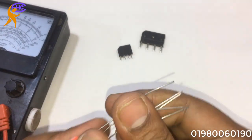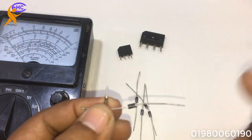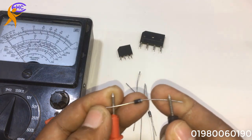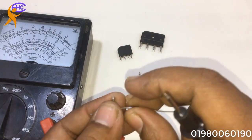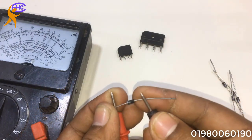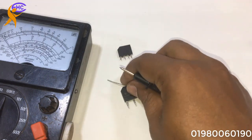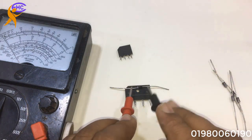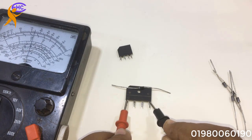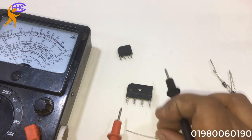Let's go and make a bridge diode using normal diodes. We need four diodes to make a bridge diode. Look — in the wrong mode, no short. Positive side — look, this is short — that means okay. Positive side positive loop, negative side negative loop — that's short, okay. That means the positive side and the negative side are short, so they're okay.